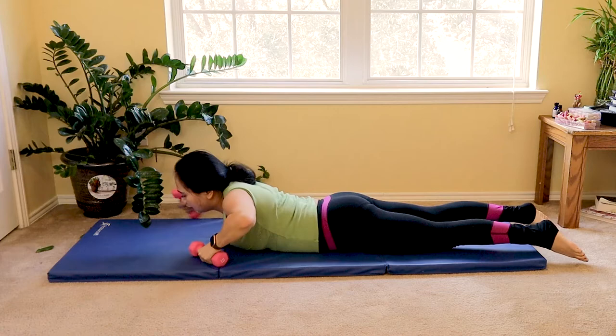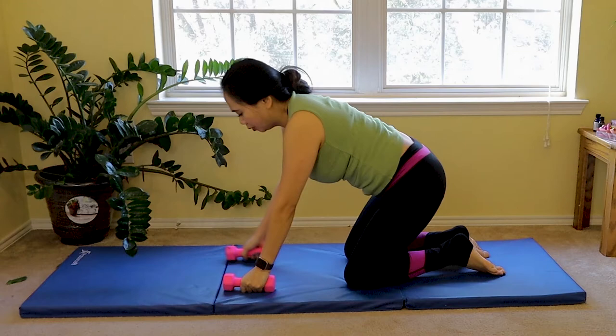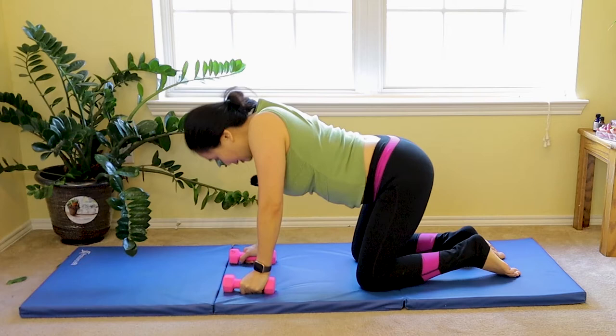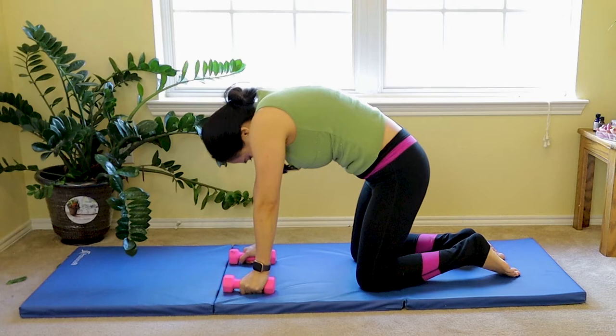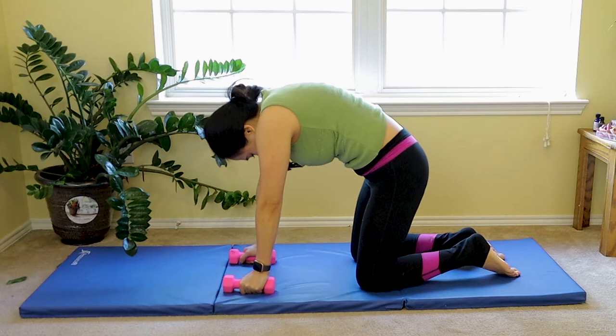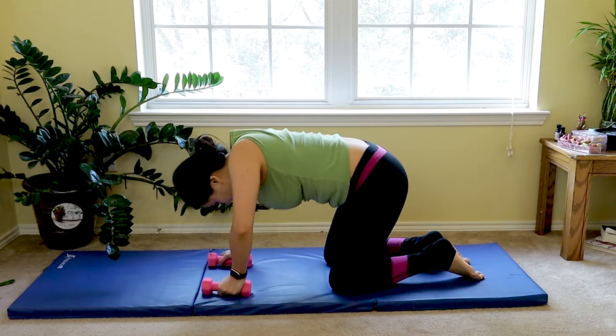Let's go to our hands and knees position to stretch our back for a lovely cat and camel. Round your shoulder, belly button in as you round, and exhale as you look up. Squeeze your core in. Exhale up, inhale round, exhale up. Four more — angry cat as you exhale, arch your low back to camel. Two more, last one.